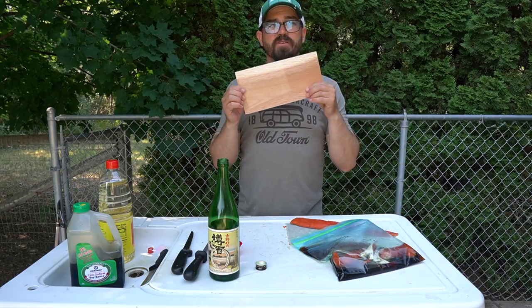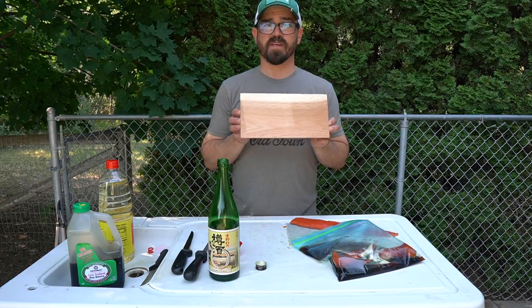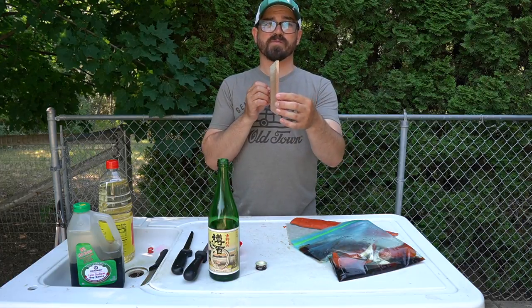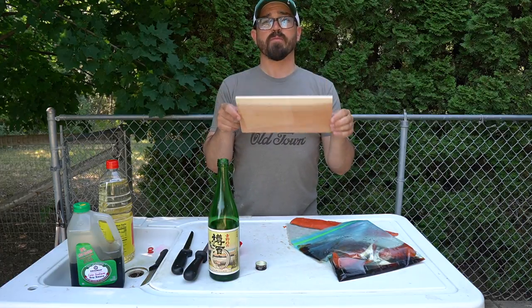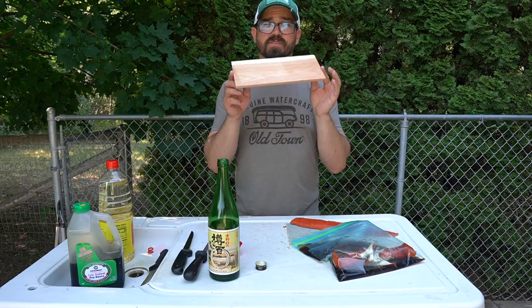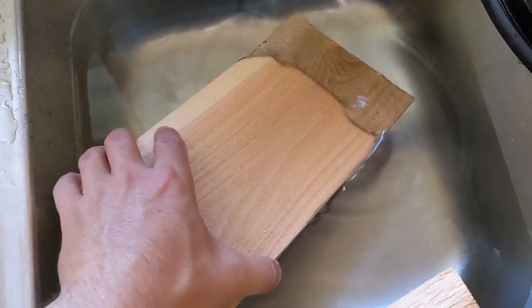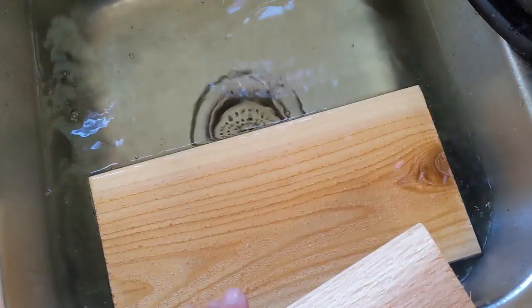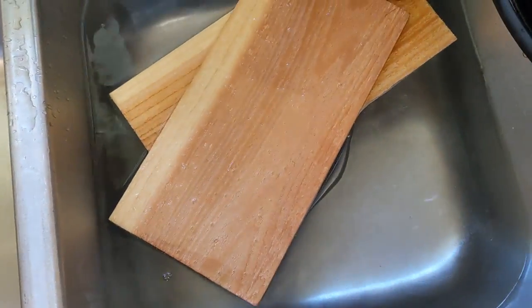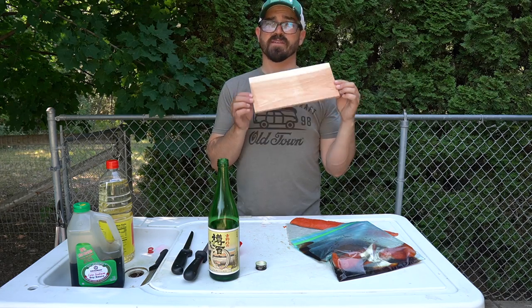The next step is to prepare your cedar planks — do this about two to three hours in advance of firing up your grill. You can buy cedar planks specifically cut for cooking, but don't buy just any cedar plank at the hardware store because some have been treated with chemicals. Soak these non-treated planks in water for about two to three hours. You can also prepare them far in advance, throw them in the freezer soaked, and that's fine too.